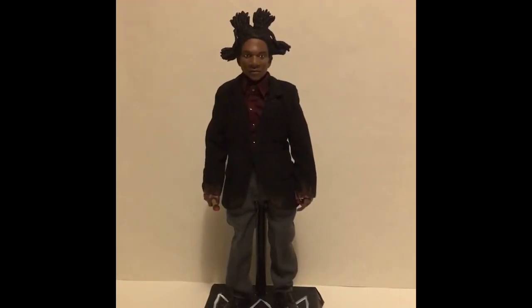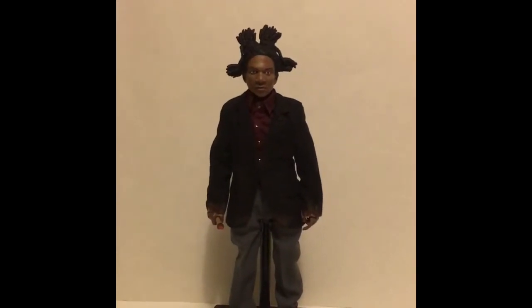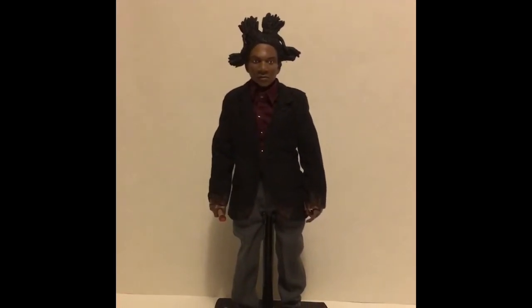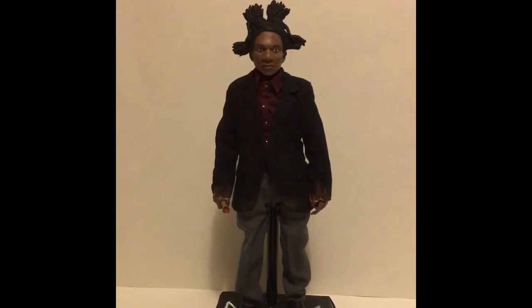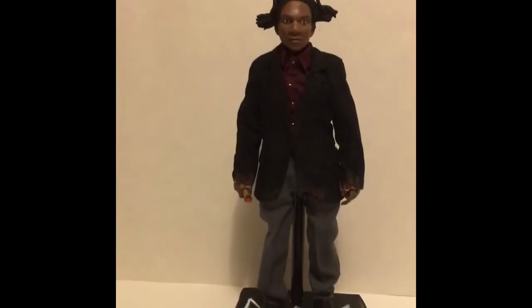I got a lot of emails and DMs about this figure, so I just wanted to show a quick video of it. This is the Jean-Michel Basquiat figure — not a custom stand. I put a little bit of paint on the shoes, a little bit of detail, a little paint on it.